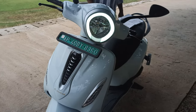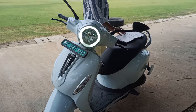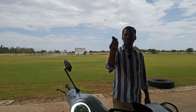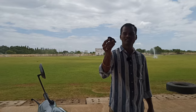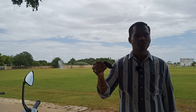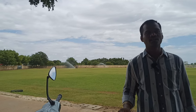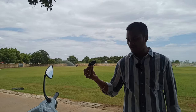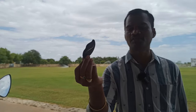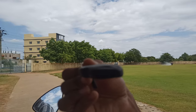This electric vehicle comes with a frequency-operated key, so there is no physical key — it is a wireless key. You keep this key in your pocket, and it only works within a distance of five meters. If the key is not in your pocket, the vehicle will automatically turn off. This is called a FOB — Frequency Operated Key — and it has a very good design.